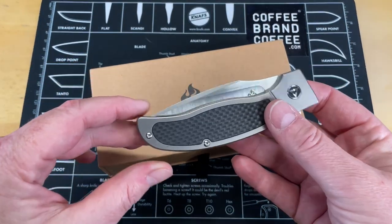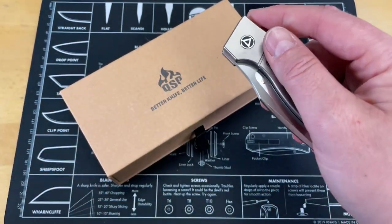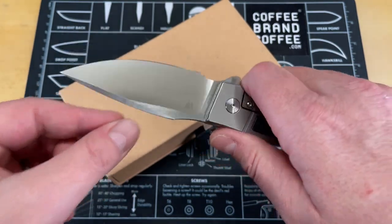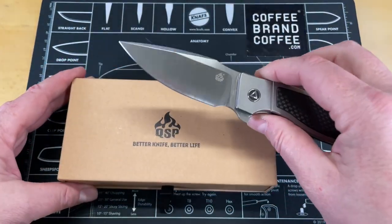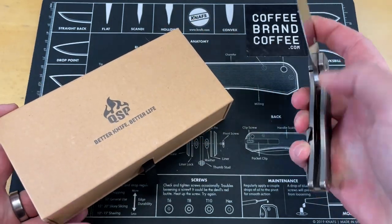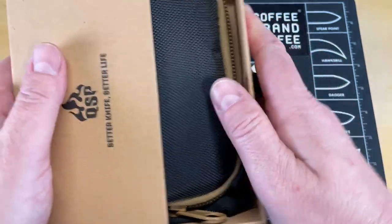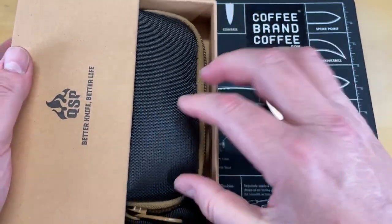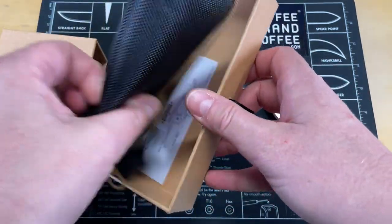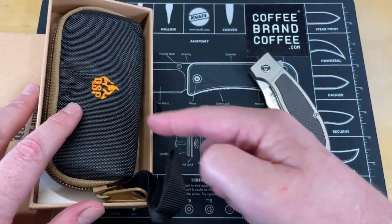When QSP said they were going to send me some stuff, I was not expecting this — the QSP Legatus. Like I said in the intro, this is first day in pockets. This thing is great, but I did absolutely want to mention the packaging: you not only get this nice hard cardboard case, you also get a nice pouch that it comes in. Really, really well done. Let's get this out of the way and look at the knife.